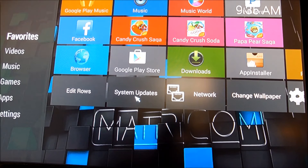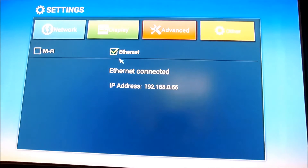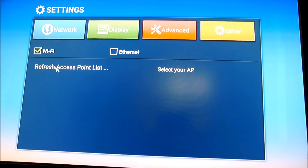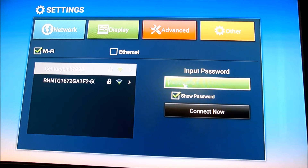Now I'm going to show you how to connect to the internet. When you first get your box, it will not be connected to the internet. So you have to come over here to where it says Settings. Click on it once, it's going to pop out. Click on it twice. It's going to come to this page. If you want yours on Wi-Fi, you click on Wi-Fi and it will start scanning for your Wi-Fi signal in your home. Once you find your Wi-Fi signal, you just click on it. You put in your password and click Connect Now, and you'll be connected to the internet.